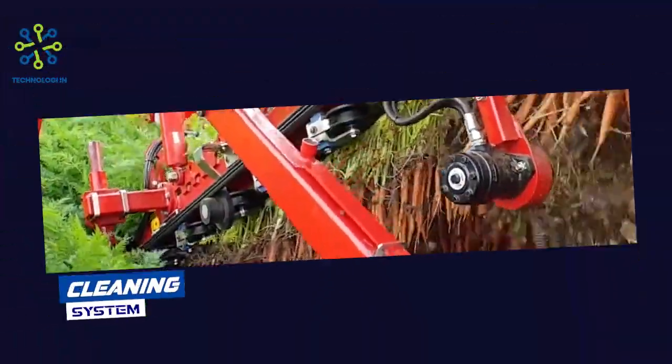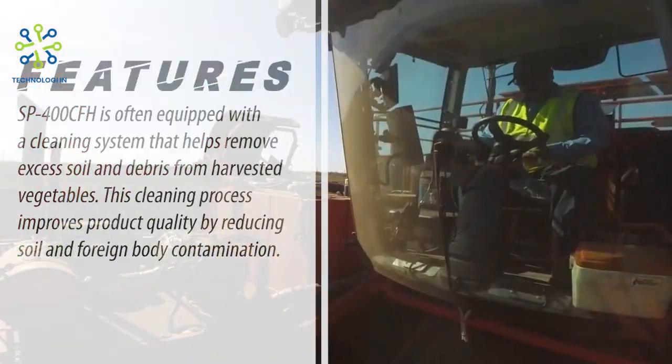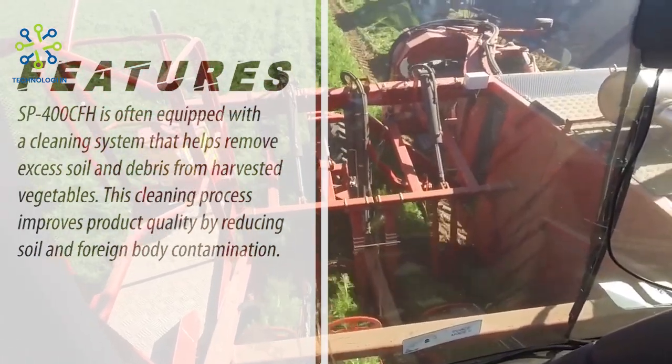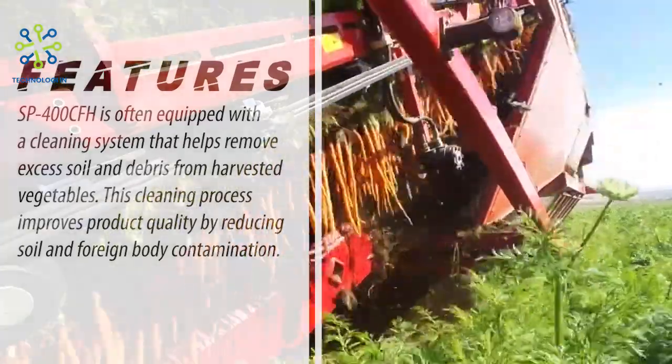Cleaning system. The SP400CFH is often equipped with a cleaning system that helps remove excess soil and debris from harvested vegetables. This cleaning process improves product quality by reducing soil and foreign body contamination.